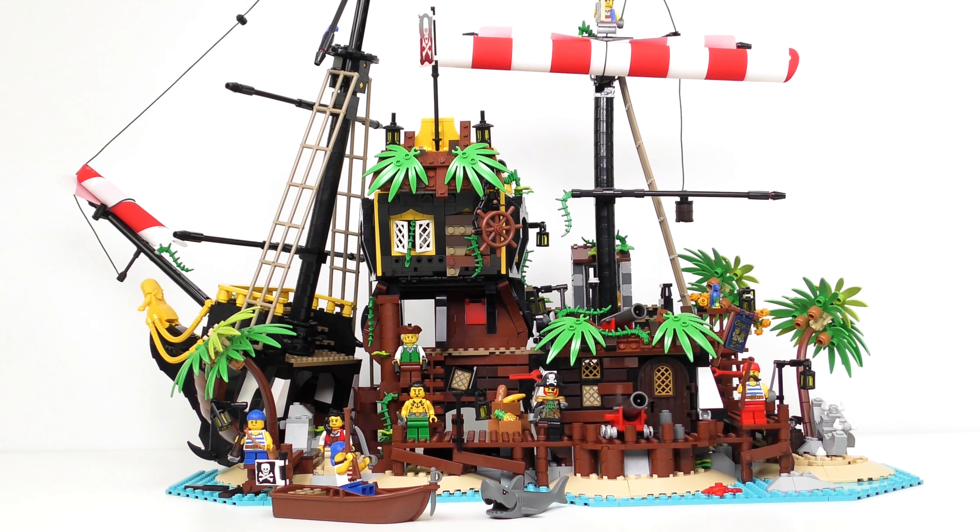So that was the magnificent Pirates of Barracuda Bay, but there is one more secret this set has to offer. If you check out the back of the box, it shows that segments of the ship can be removed and reassembled. This creates a modern reinterpretation of the classic 6285 Black Seas Barracuda from 1989. It's one of the holy grails of LEGO Pirates, and we're about to build it!